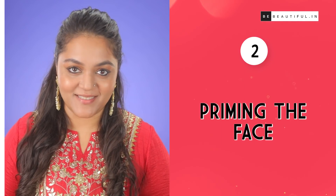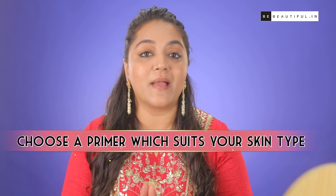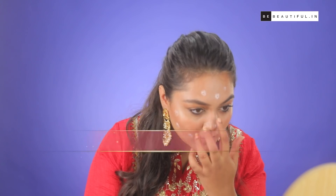Step 2: Priming the face. Remember that whenever you choose a face primer, it should match your skin tone and it should match your skin's requirement. Because this is the primer that will lock your foundation through all the dancing and sweating. I am using this primer and dotting it on my face and blending it with my fingertips.